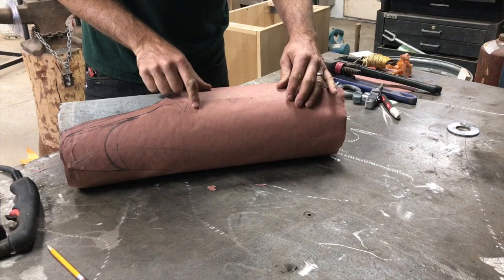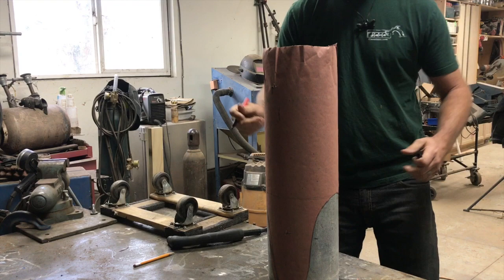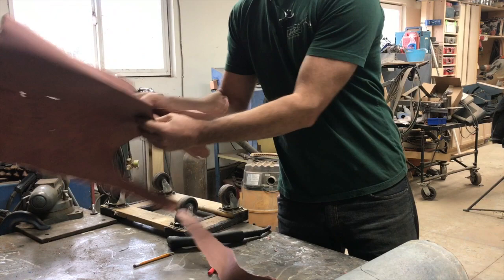Now we just transfer these markings to the tank itself — let me just take our good old Sharpie here. I think we got it on there. Oh yeah, that's going to be awesome. Who's ready to make some fire? This guy.